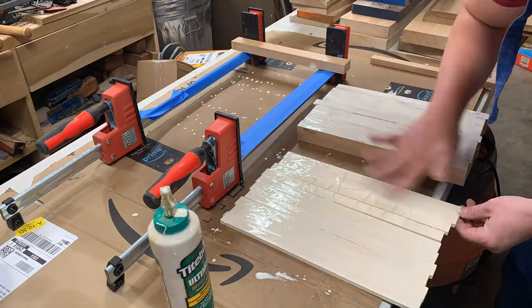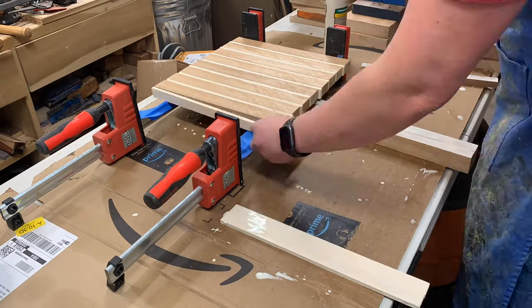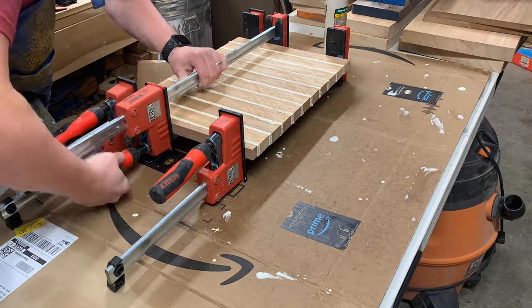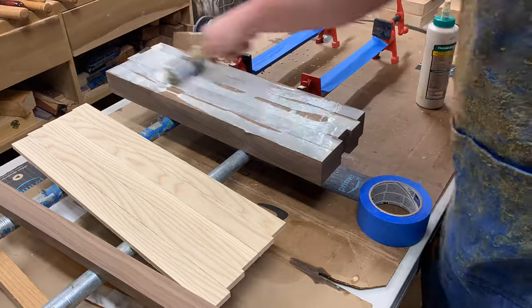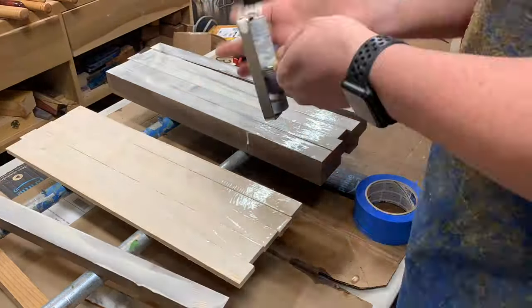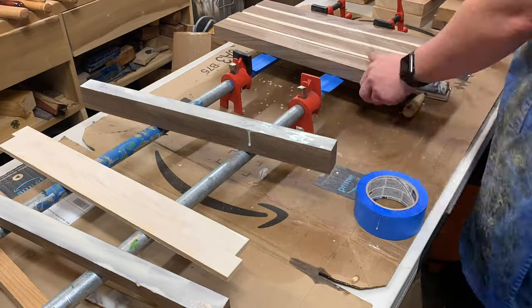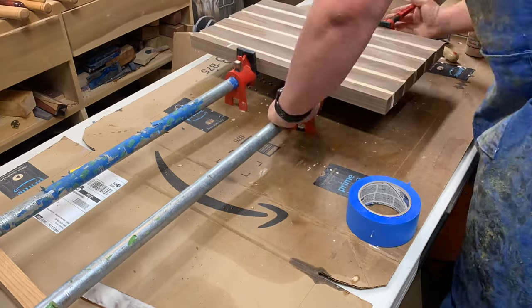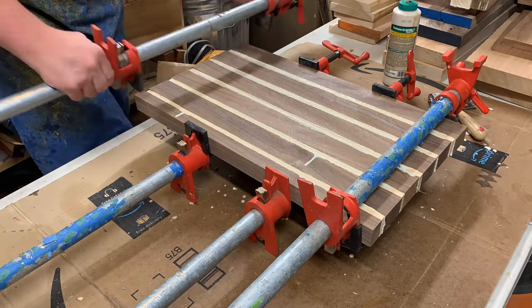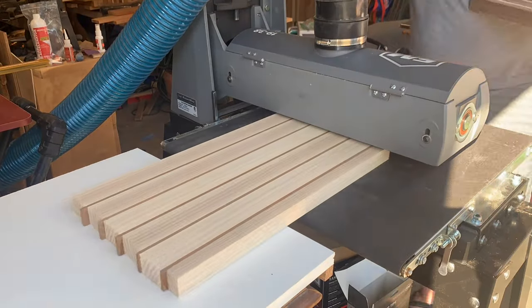Glue it up — plenty of glue. I go with Titebond 3, but move quickly, get it in there nice and tight. You can use cauls if needed — just like a typical glue-up. I use a roller sometimes, but a finger works too. That thinner piece on the far left is going to really help when you're doing the second glue-up to get the pattern.